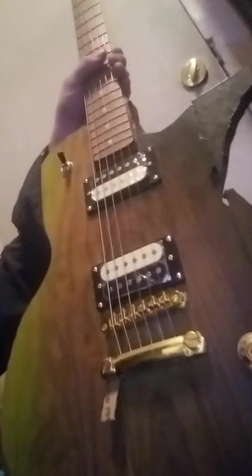It's painted with a black fade from a high-visibility yellow. It has gold hardware. The tuners are just regular Squier tuners, and it's just a Squier neck. But it feels pretty good.